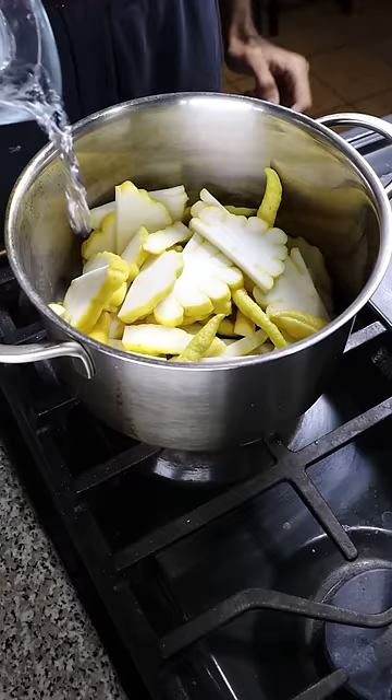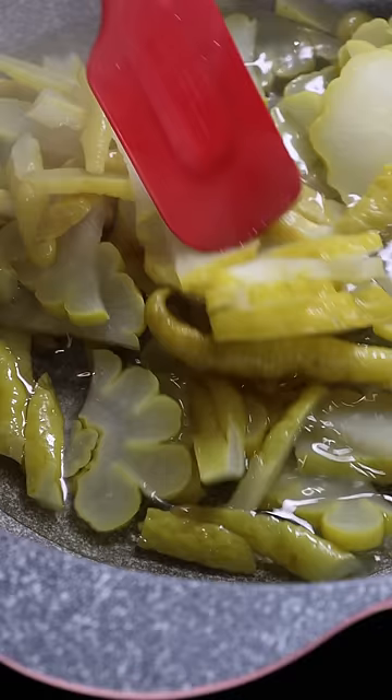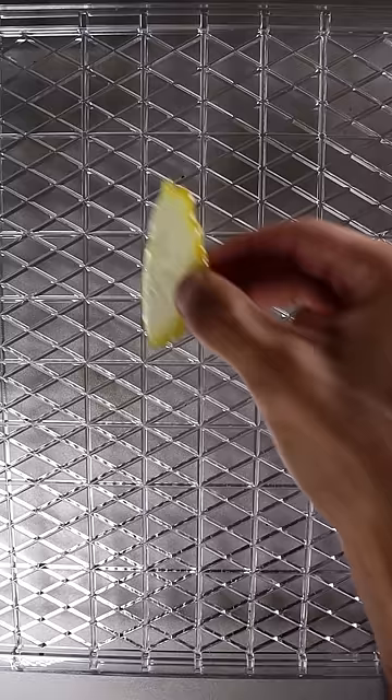Let's slice it up and boil it for about 30 minutes, then you can drain it. In a separate pot, add equal parts of water and sugar, and then your Buddha's hand. Cook this on medium-high heat for about 20 minutes, and it should be pretty sticky.